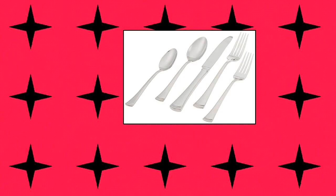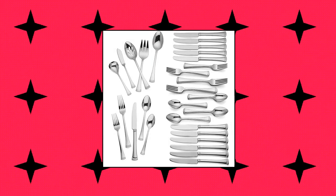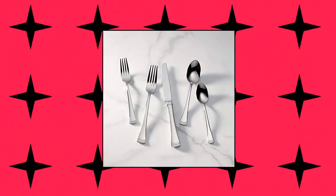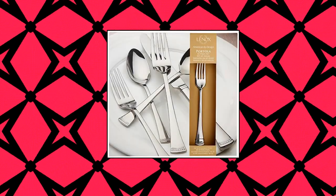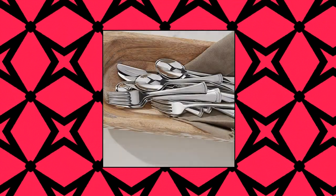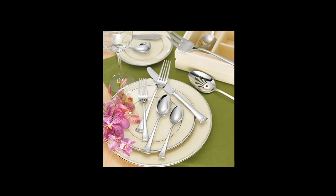Lennox 815486 Portola 65-piece, service for 12. Material: 18/10 stainless steel, mirror finish, dishwasher safe. Includes 5-piece place settings and 5-piece serving set with serving spoon, pierced serving spoon, sugar spoon, butter knife, and serving fork.